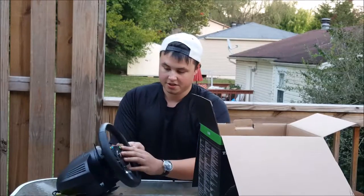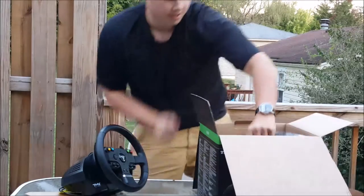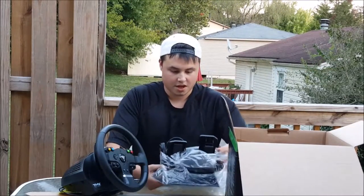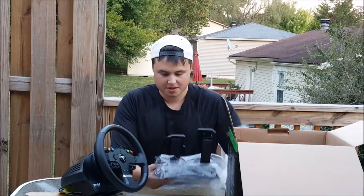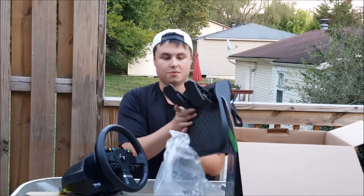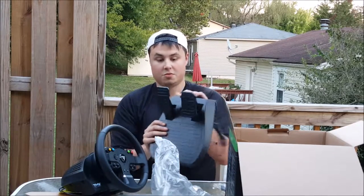It's a little smaller than I thought, actually. It's got all the Xbox buttons and computer buttons and stuff. And then it also came with — I guess it's a two-pedal setup. I thought it came with a three-pedal setup but I guess it just comes with a two-pedal setup. Feels pretty good.